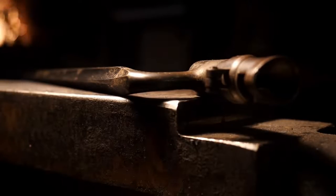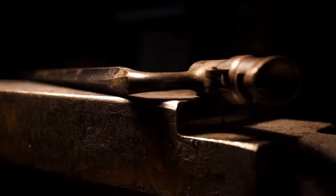By the end of the war there were about a million bayonets in military warehouses, most of them were the 1855 model.